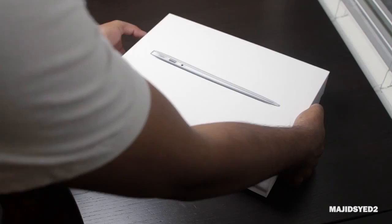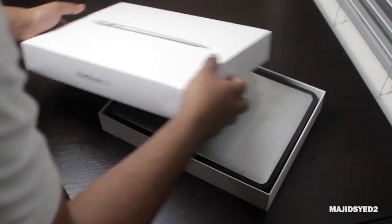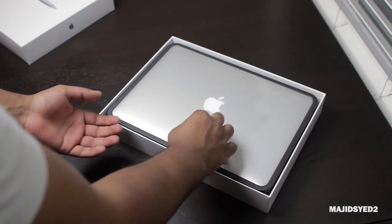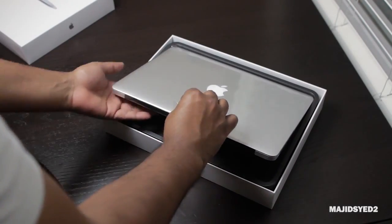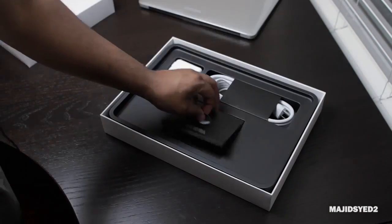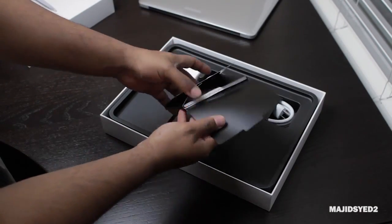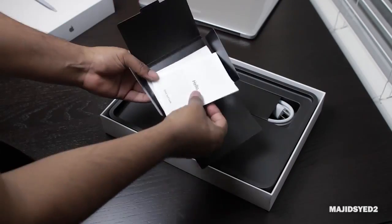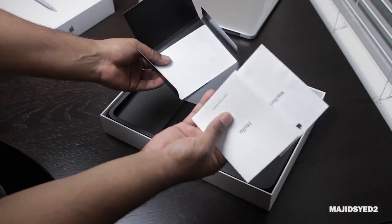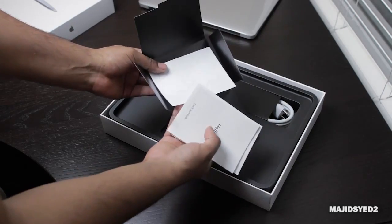Now let's slide open the box, and the first thing you see is our 13-inch MacBook Air, which looks very nice. We'll take that out and set it aside for last. Here we encounter some of the paperwork that comes with the MacBook Air — a quick start guide, a little information about the Air, and your famous Apple stickers.